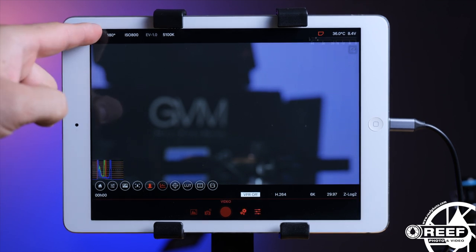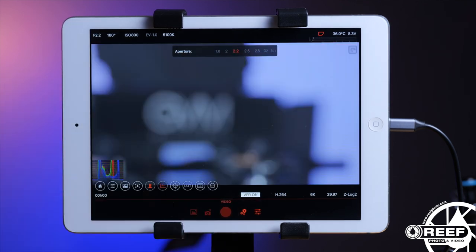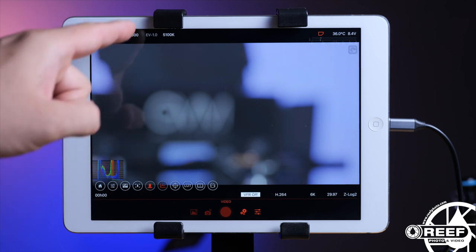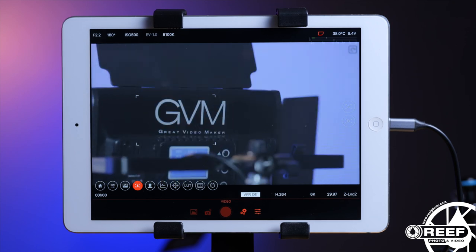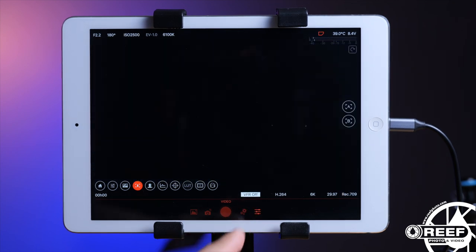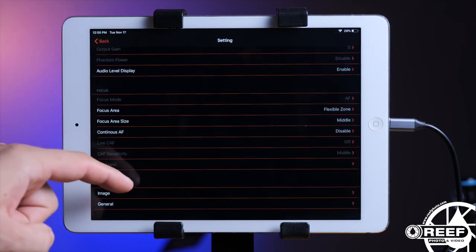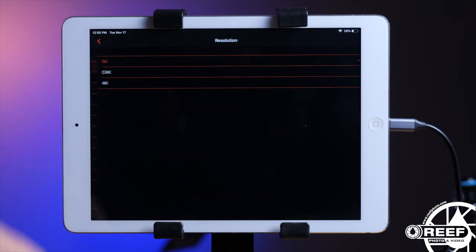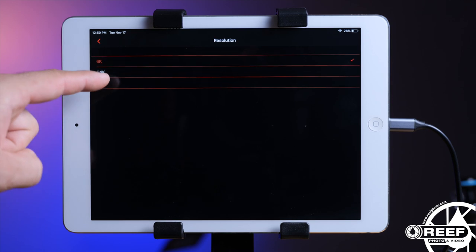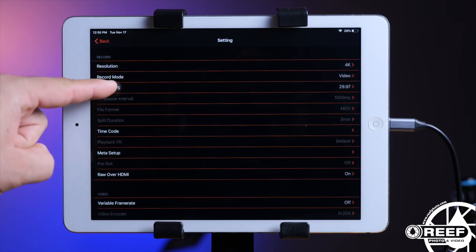In the field, the ZCam app feeds a live video signal directly to your device and allows full touchscreen control of the camera. As you can see here, you can adjust everything from exposure and focus to frame rates, resolution, and many more. Thanks to the relatively compact and lightweight design of the ZCam cameras and Nauticam NA-E2F housing, this is a perfect raw cinema-capable solution for remote underwater work that can be used in a whole variety of different shooting scenarios.